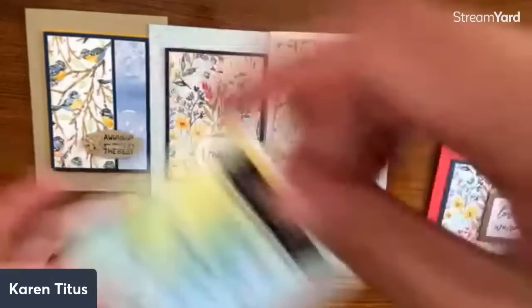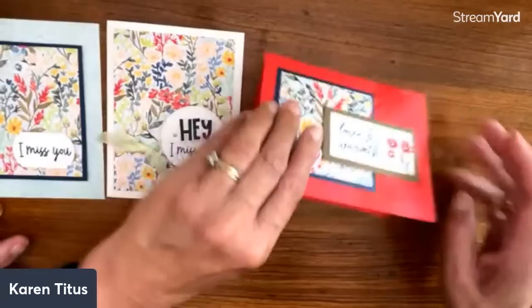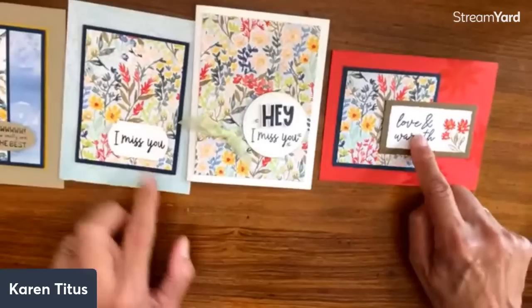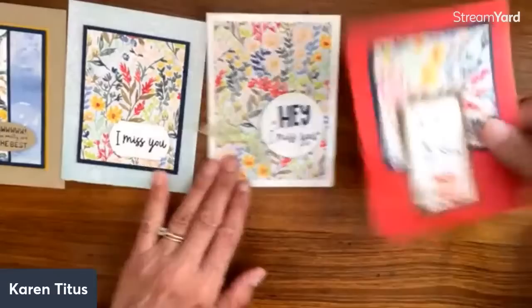One more here — these three are all the same paper. This is Natalie Travis. This one is just a square with words added. 'Love and warmth' from that. I just think these are all just beautiful cards.